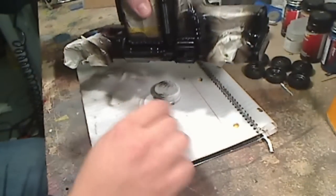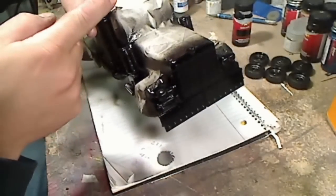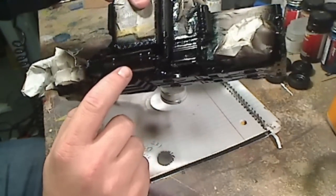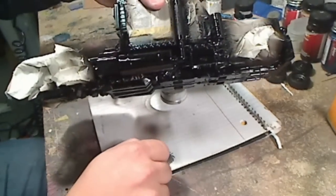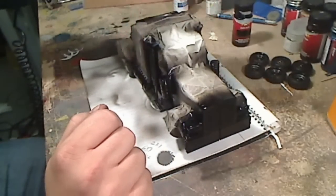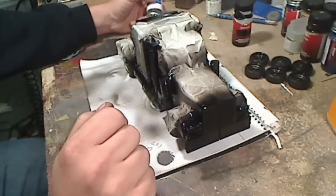This is a non-transforming truck mode of Optimus Prime. You'll notice that the gloss is pretty much perfect — it has to be very, very shiny. If it's not shiny or if there are any blemishes in it, you're going to get poor results with your chroming.